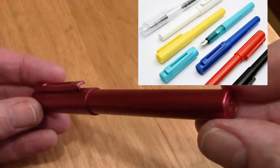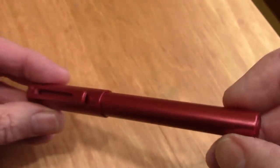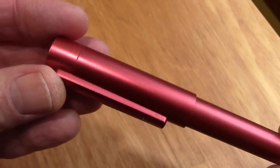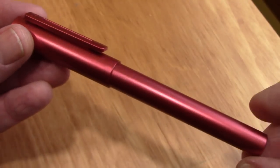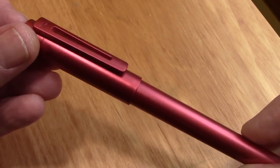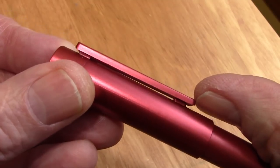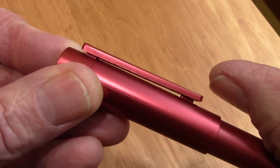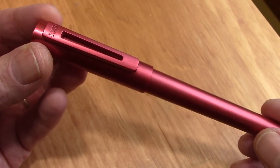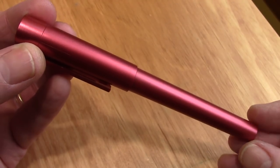This pen certainly catches everybody's eye who's seen it. There's a nice F for fine point there at the bottom. The material doesn't exactly strike you right away as to what it is, but it's Makrolon — supposedly the same material used for the Lamy 2000. We'll compare that a little bit later. The clip is molded in place, so some people consider it not a very functional clip. My thanks go to Frank Underwater who lent me this pen for the review, and he's done an excellent review on his blog — the link will be in the description.